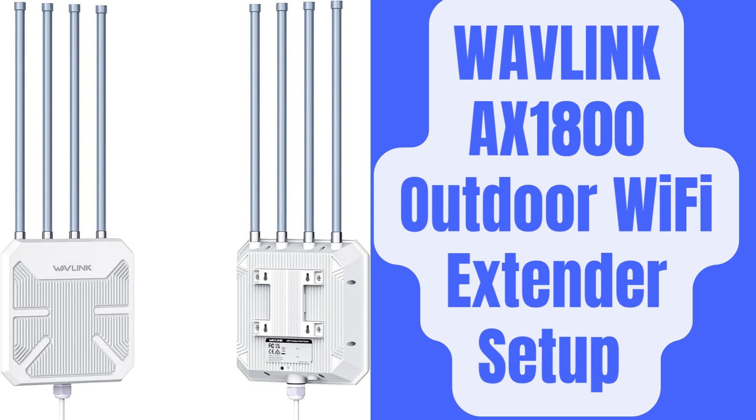This device is primarily designed for outdoor use. In this video, we are going to provide all the steps related to Wavlink AX1800 Outdoor Wi-Fi Extender setup.